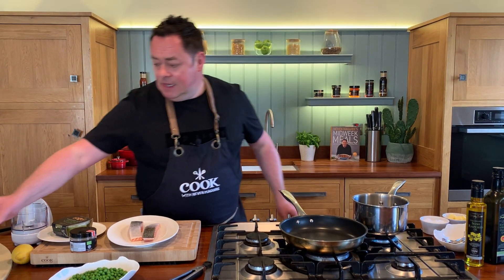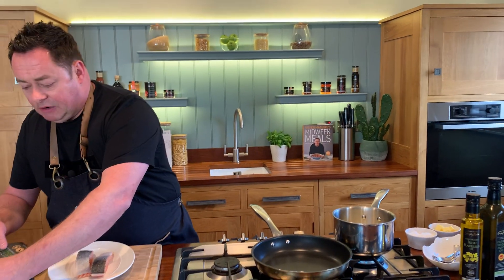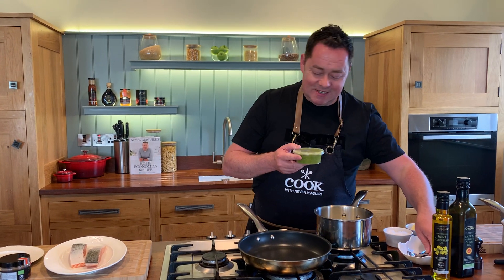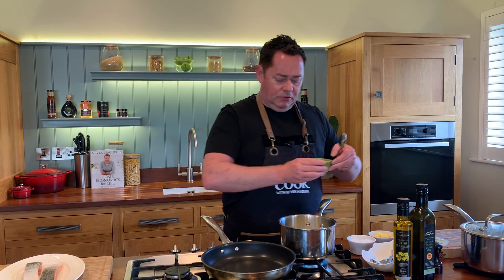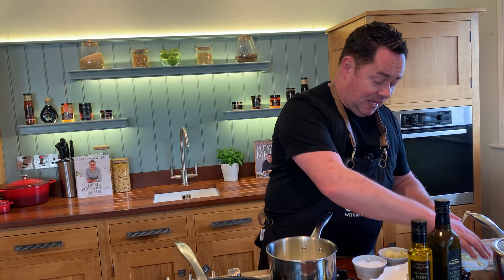I'm using frozen peas. I'm going to use some whipping cream — or you could use creme fraiche, whatever you want. Roughly about a quarter of a pint goes in there, and then I'm going to flavour it with this really nice fresh basil pesto. I love this from the Simply Better Italian collection. It's also lovely if you toast some sourdough bread, smear some over it, and add a little bit of Iberico or Parma ham at room temperature — such a beautiful snack. It's also lovely mixed with some pasta, though it must be kept in the fridge.